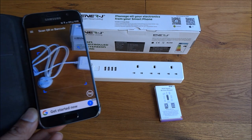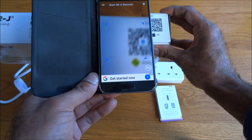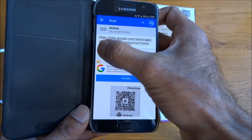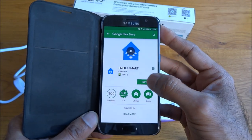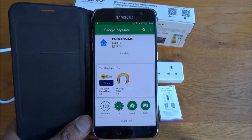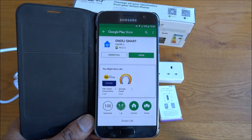Let's begin by installing the app for this device. I've got my QR code reader here — you've got two codes, one for Android and one for Apple. Let's get the Android one scanned in, open it up, and that's the app. We'll install that. Okay, that's installed now — let's open the app up.